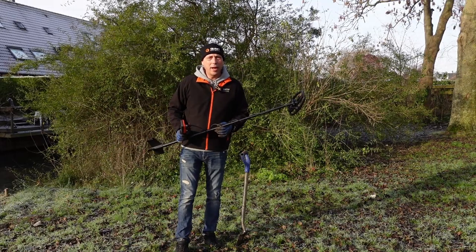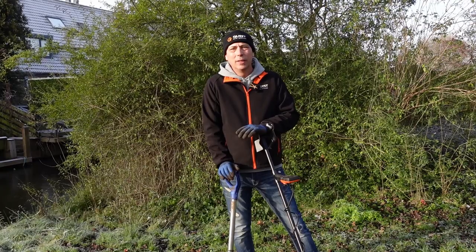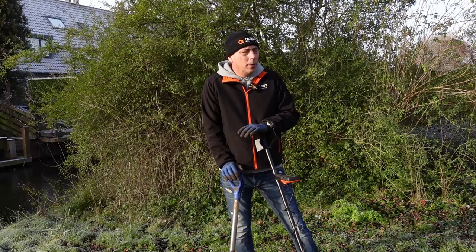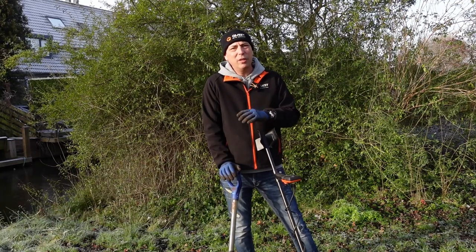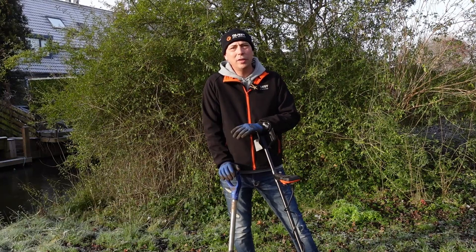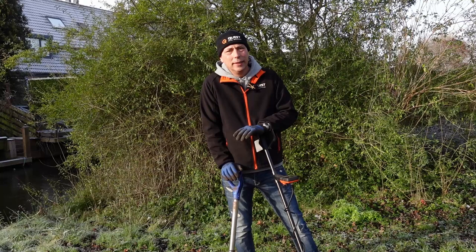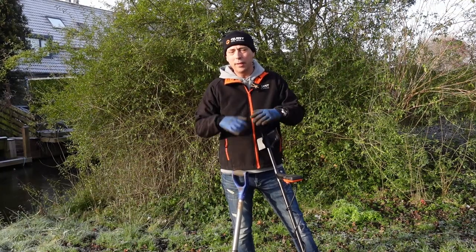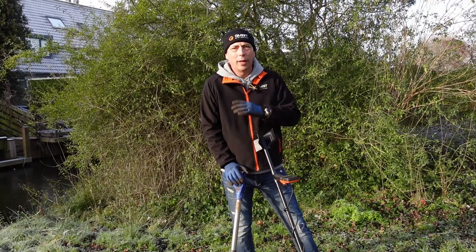Dat zijn de twee belangrijkste instellingen van een metaaldetector die werkelijk iets doen. Een gaatje graven lijkt heel makkelijk en is op zich ook niet zo moeilijk. Toch heb ik op de verschillende zoekdagen gezien dat het best tegenvalt om een goed gaatje te graven, en het is blijkbaar nog veel moeilijker om hem netjes dicht te maken. Ik zag open gaten, hele grote gaten, gaten die nergens op sloegen. Gelukkig zag ik ook een hoop hele mooie gaatjes.